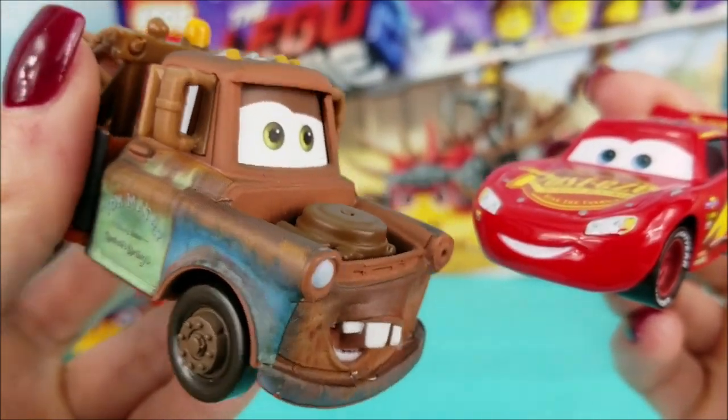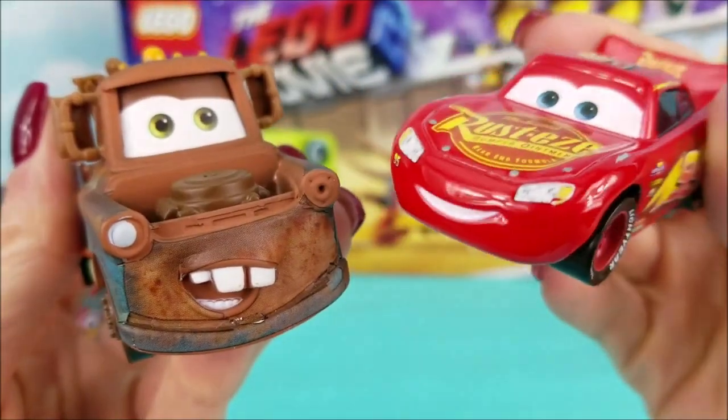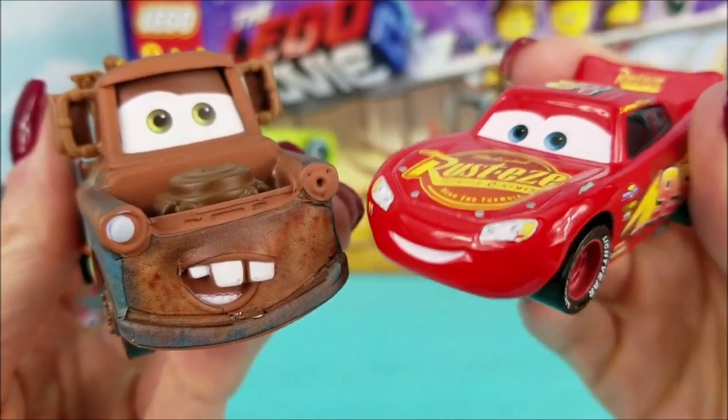Yeah, I'm sure you're right. You always do a good job taking care of me. Thanks, Lightning McQueen. Well, that's nice of you, Mater. You're my best friend. It's no problem at all.